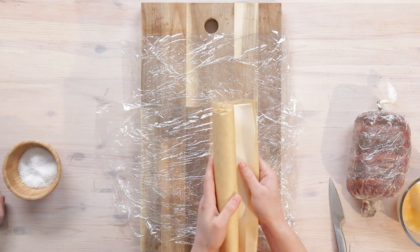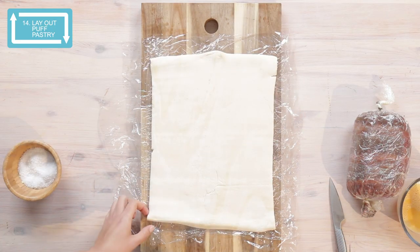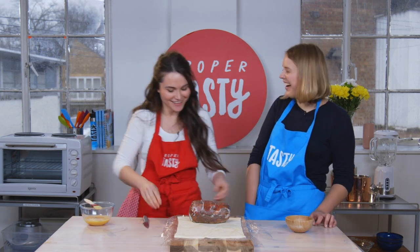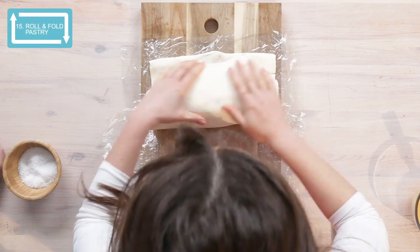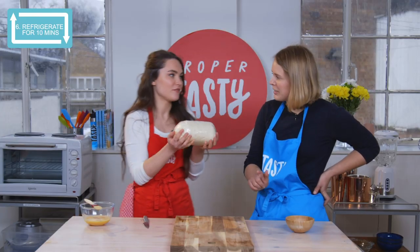I've got some ready-roll puff pastry. We're cheating. No, it's not cheating — it's just as good as what you're going to make at home. Using our cling film, roll it over and fold the edges down where it meets. And now this is just going to go in the fridge for ten minutes just to chill. Fridge not freezer.